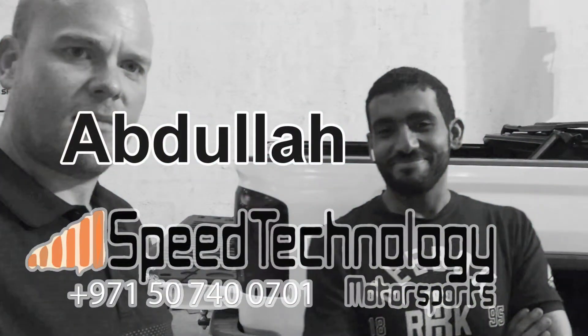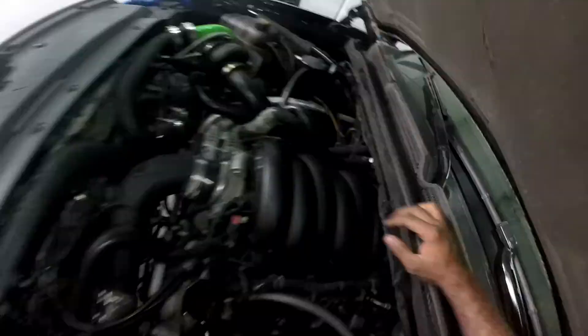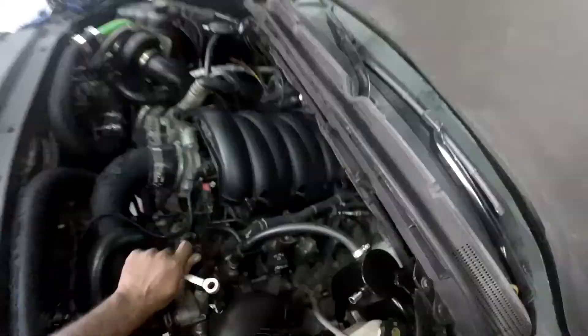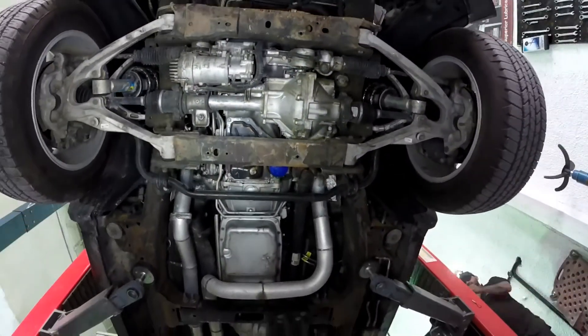I'm here with Abdul from Speed Technology for Tech Tip Tuesday. We heard that you can't change the spark plugs on the Armageddon system very easily, and Speed Technology says no, you just do it from below in half an hour, no problem. You can't do it from the lower part of the engine — it's a bit difficult because of the vertical location from the whole side. So it's much better to do it from just below the car.